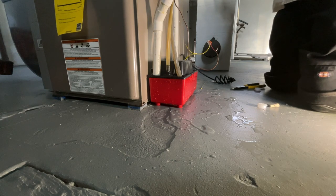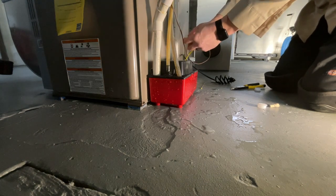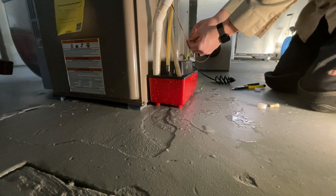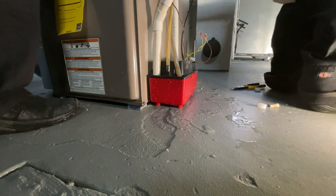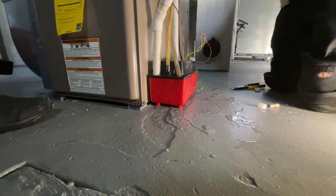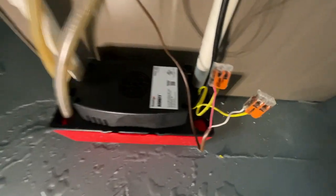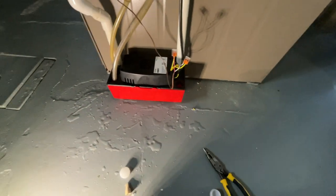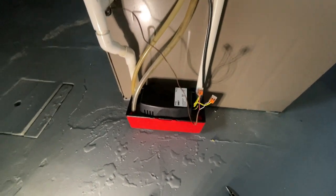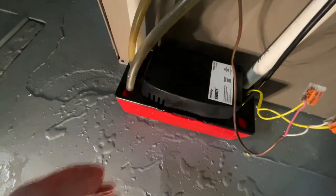Once again, can everybody hear me? You can use the two Wagos. This here is a switch inside — it'll shut the pump off. If it stops pumping, it'll kill the furnace, which is what happened with this one. I've been having issues with these for years, so I think we're good to go.